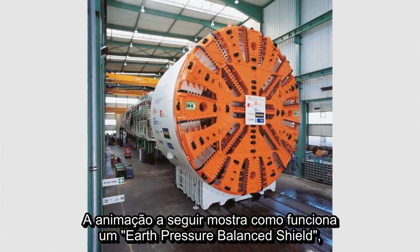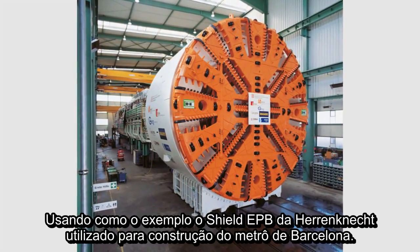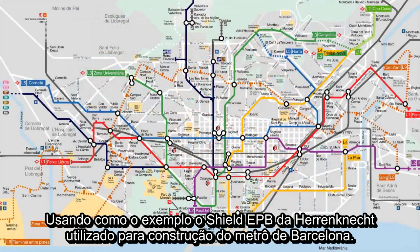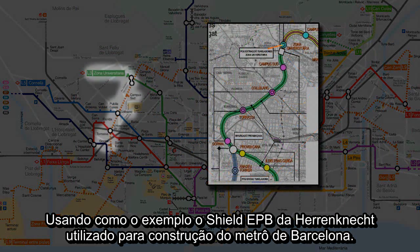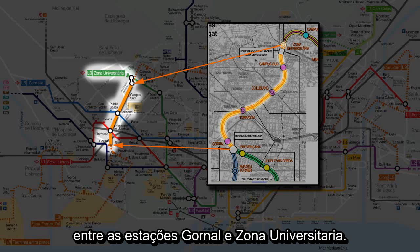The following computer animation shows the way earth pressure balance shields work, taking as an example the Herrenknecht EPB shield used for a subway construction project in Barcelona. As part of the extension of Subway Line 9, the machine S-442 excavates a 3.6 km long section between the subway stations Gornal and Zona Universitaria.